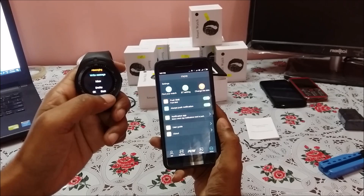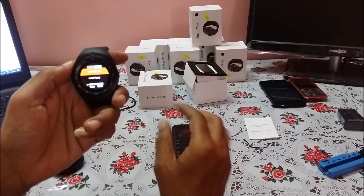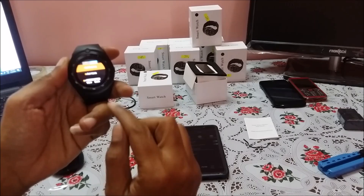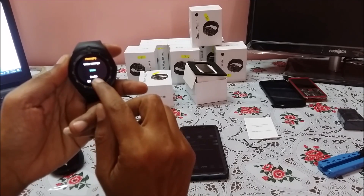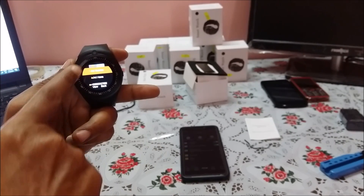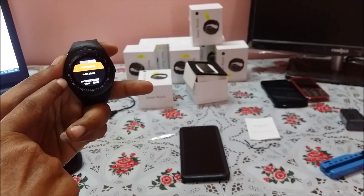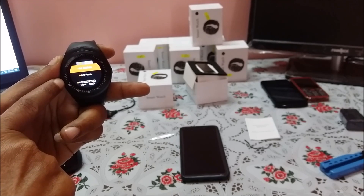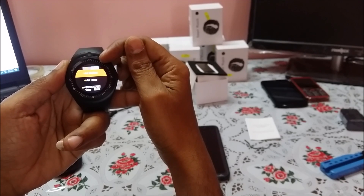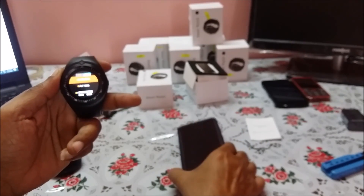Now if I check the phone book or SMS — I clicked on SMS and go to inbox — it displays all my SMS from my mobile phone. In the inbox, you will see two icons on top: one is for local SMS when a SIM card is available in this watch, and the second is the Bluetooth inbox, which shows SMS from your mobile phone.